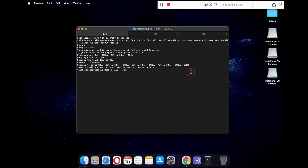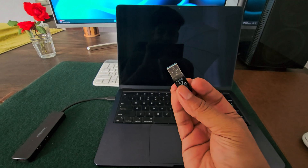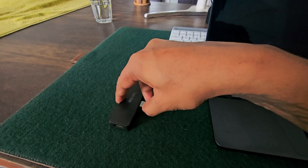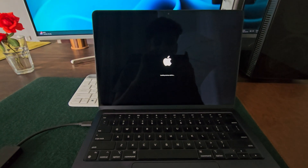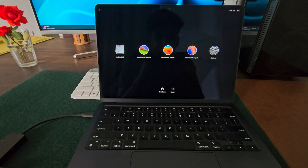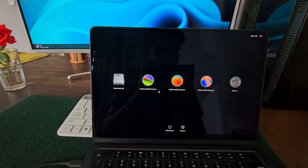Once all three volumes are ready, you will see 'Install media now available at' followed by your USB volume name. And there you go — one USB drive with multiple macOS installers, which is super handy and incredibly efficient. If this helped you out, make sure to like this video, subscribe to TechRichard and hit the bell icon so that you don't miss out on future tips and tutorials. If you are stuck somewhere or have any questions, drop them in the comment section below and I will get back to you. Thank you for watching and I'll see you in the next one.